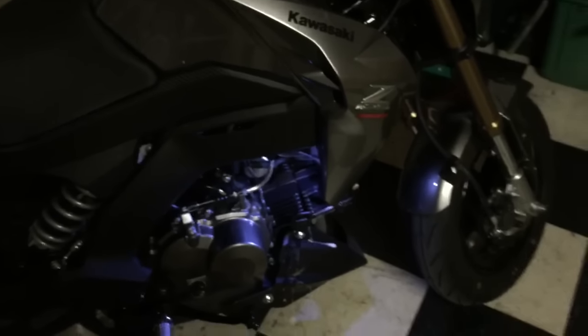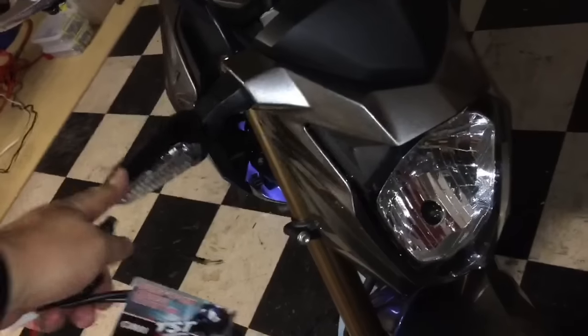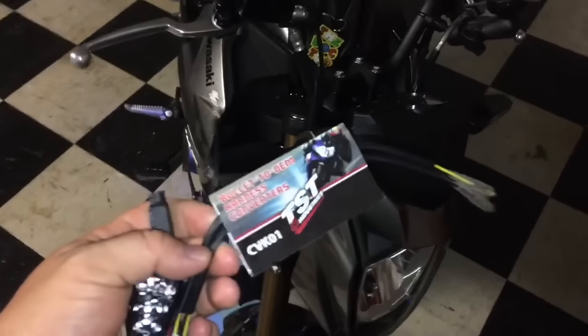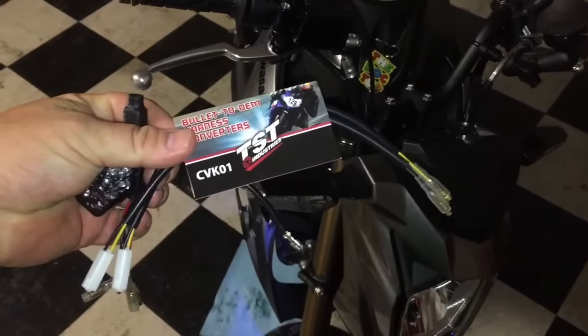The objective of today's exercise is to get rid of some of this wonky Shrek ears here. When you're driving down the road these things flap around, so we're getting rid of them. I ordered my flush mount LEDs from TST — this is the plug-and-play wiring harness that they supply.